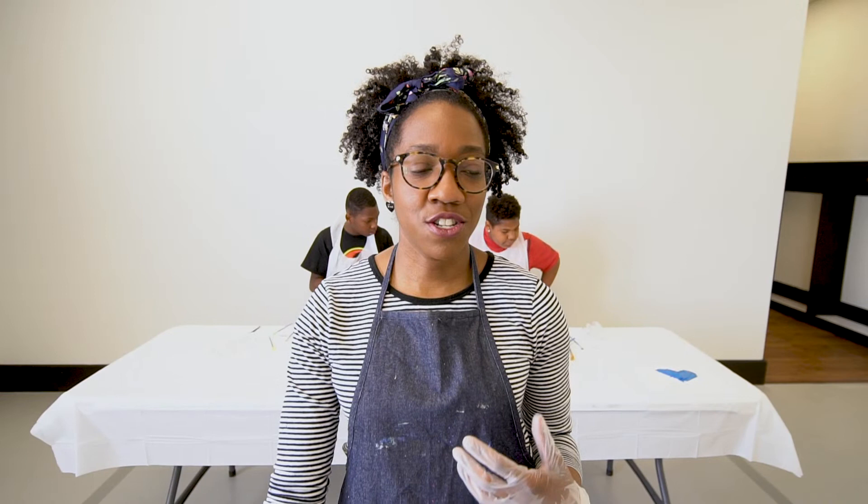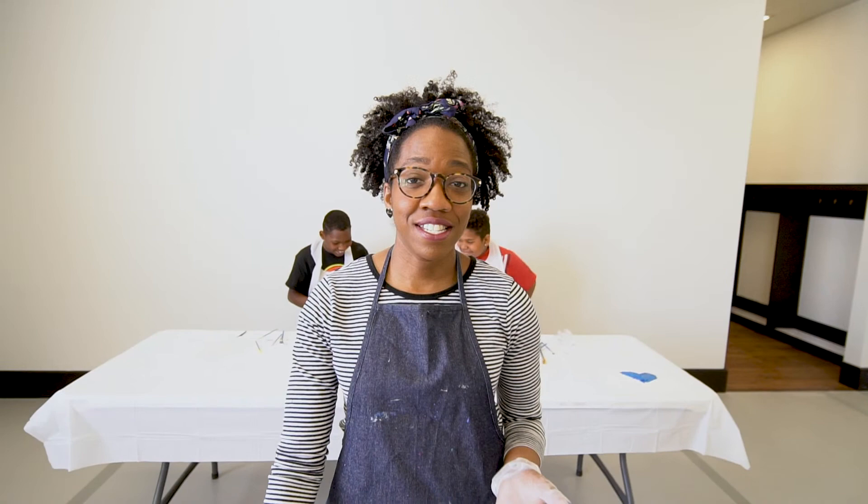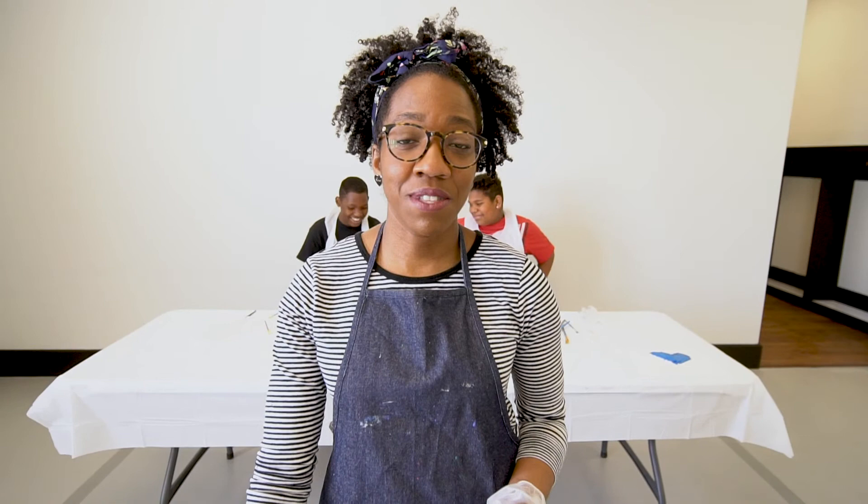There's nothing wrong with not knowing how to do something. That's the wonderful thing about creativity — you are exploring. You're trying something new, and today we're going to do something new, which is making puffy paint. This is something easy, simple, fun, and it's DIY.